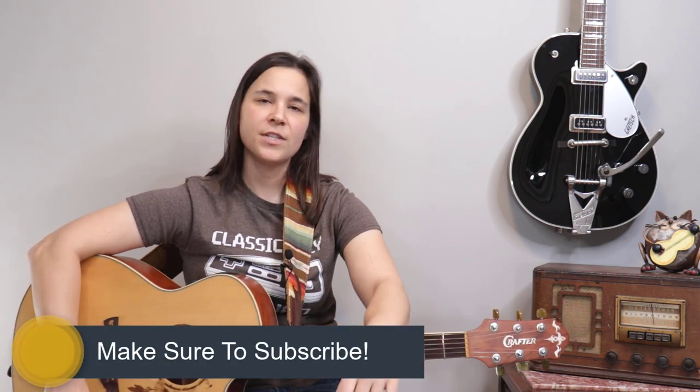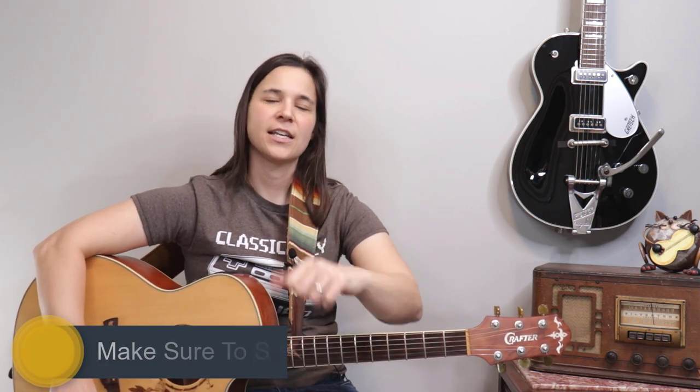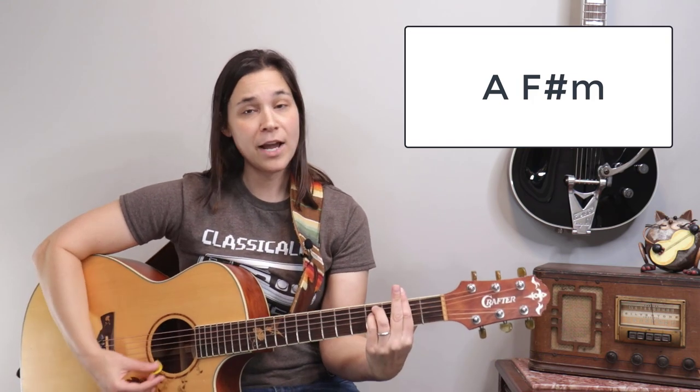Now we're going to get into playing the actual song. If you haven't subscribed to my channel yet, make sure to do so to know when I release new lessons. Let's go over the chord progression for the verse. If you need a chord chart, go to my website laurenbateman.com — I'll put a link in the description below.